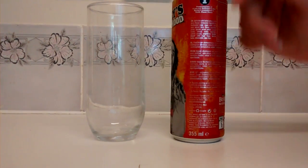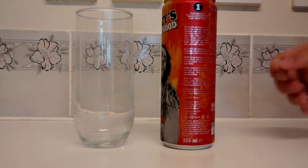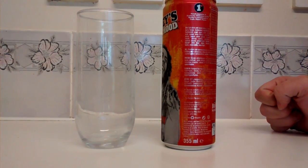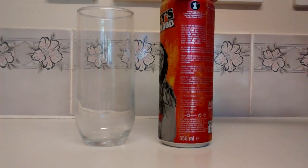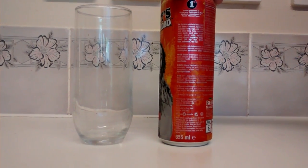Looking at the back, it's in all different languages but there are the ingredients in English and also the nutritional information. It says here that it's in support of Bob Marley's charity, and yeah, not too much more to say there.